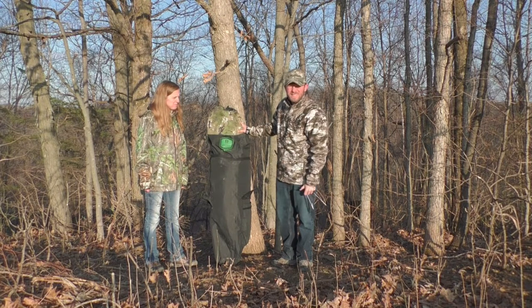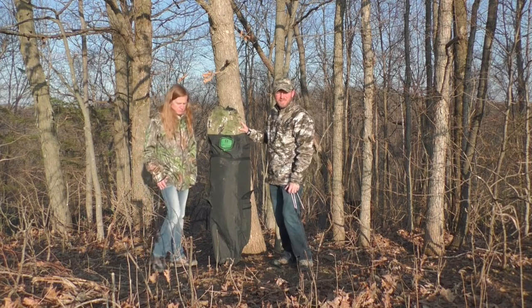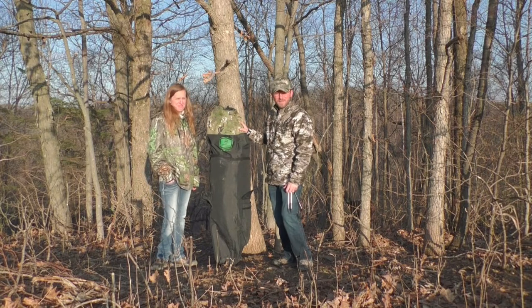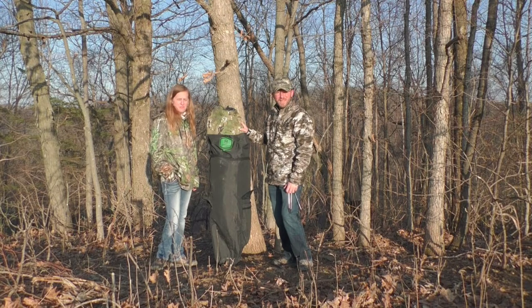So it's actually coming up on the second season — turkey season here in Wisconsin. This is Ashley, this is my girlfriend. It's going to be her season. So we're going to get the blind set up, take a little footage of doing that, and tell you all more about it.